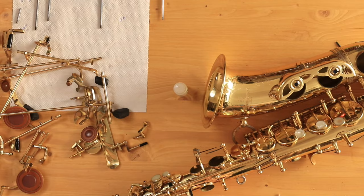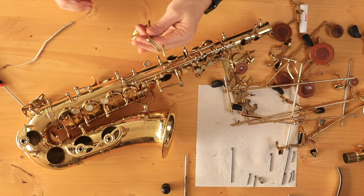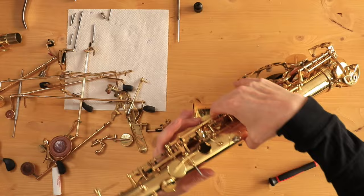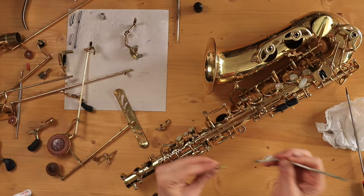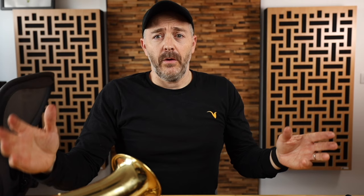Once I've got the right hand keys in place, I'm going to put the left hand keys on. All right — now I've got the right hand keys and the left hand keys back on. Now I'm going to do all the side keys, bell keys, and palm keys. I'm going to put cork grease again in all of the keys that have pivot screws. Now that I've got just about all of the keys on here, I'm going to first get all of the springs back where they need to be.